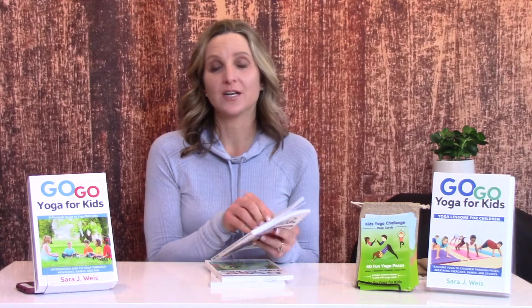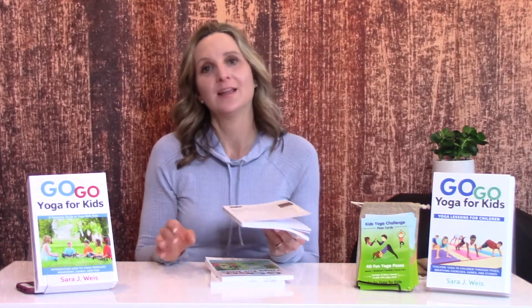It's got a special section on yoga for teens and tweens, for those of you who work with that age group. They like games, they still enjoy it, but they kind of need activities that are a little different from what the school age or preschool age are playing.